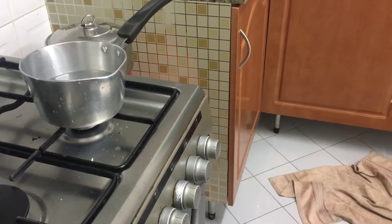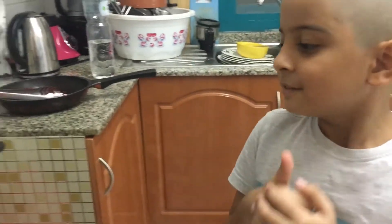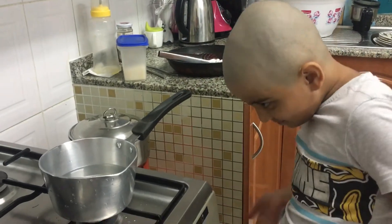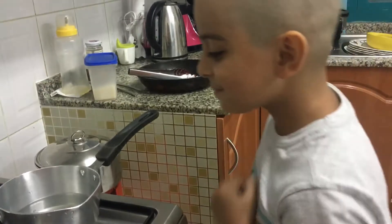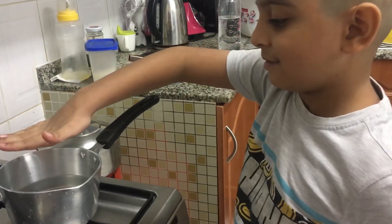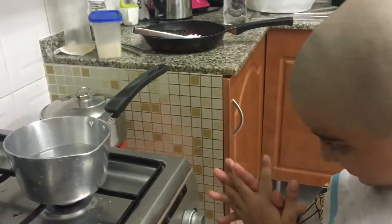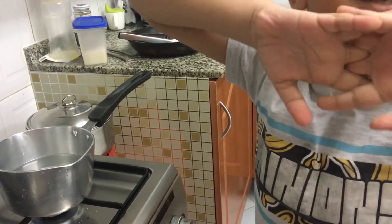Now you have to wait for something. Water boils at what temperature? So is it done? Water boils at what temperature — do you know? 30 degrees?